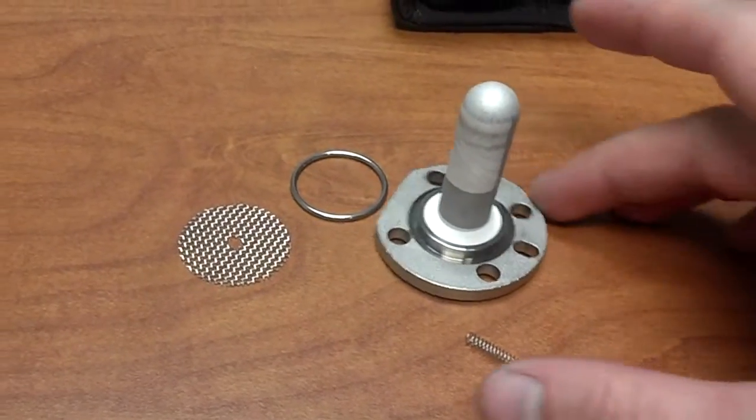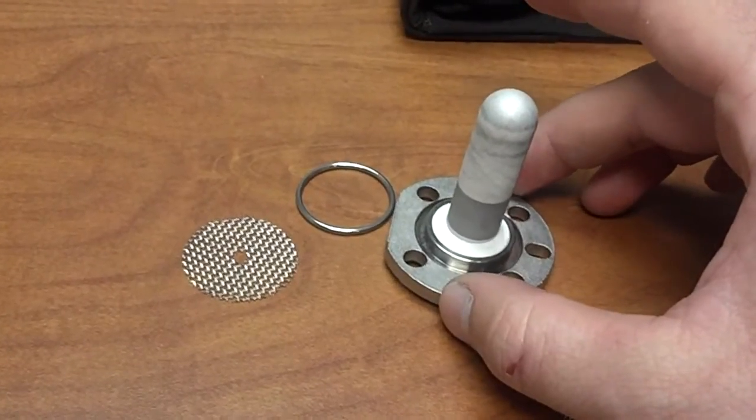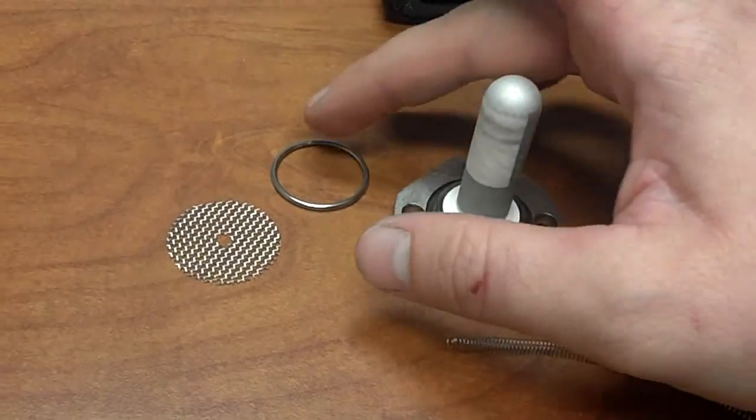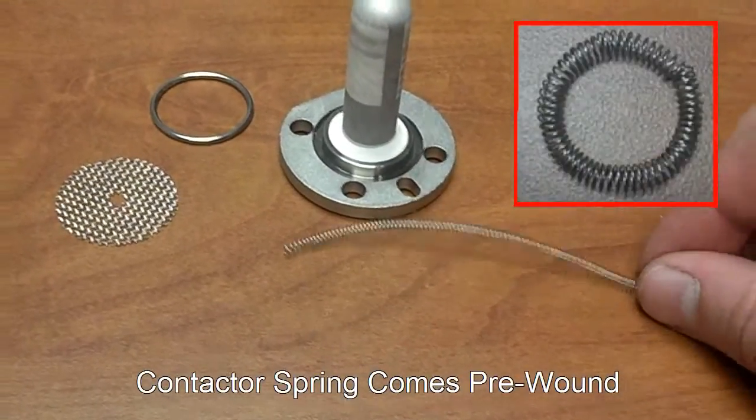Here's your replacement cell kit — it's the E7042UD. This is your replacement zirconia cell, metal O-ring, filter, and contactor spring.